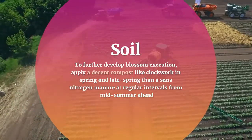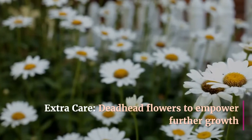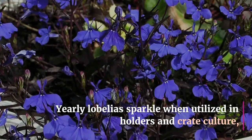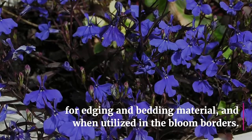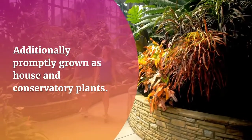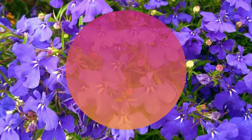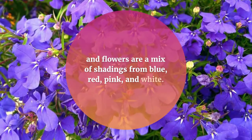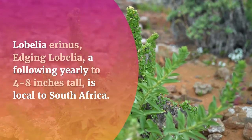It will fade in the heat of summer. Deadhead flowers to encourage further growth. Yearly lobelia shines when used in containers, basket culture, edging, and bedding, and when used in flower borders. It is also readily grown as a house or conservatory plant. Habit ranges from upright to spreading, and flowers come in a mix of colors including blue, red, pink, and white.